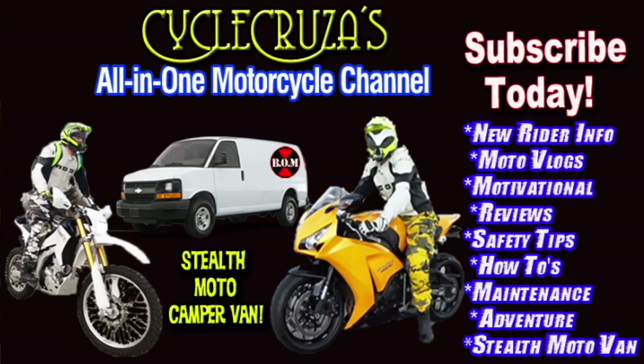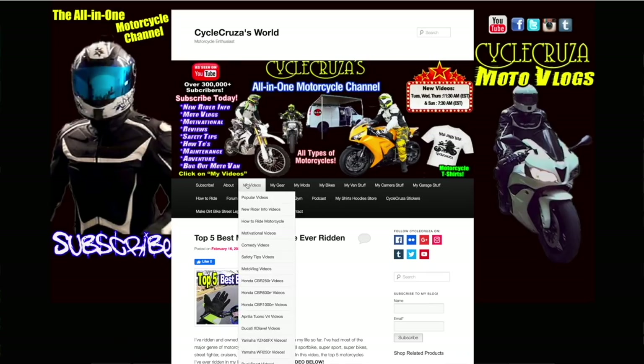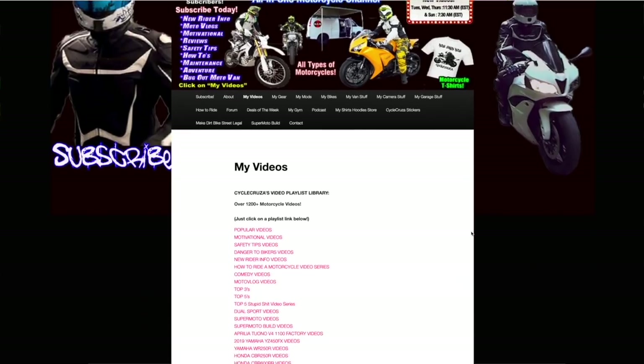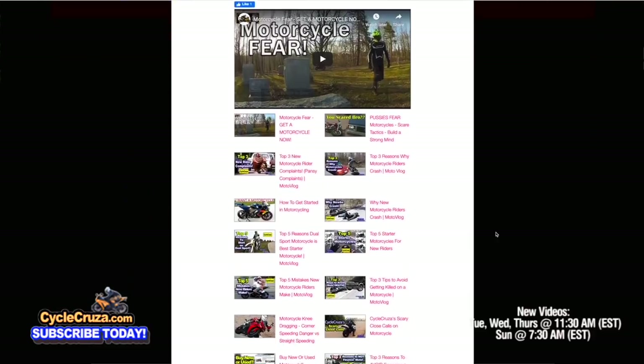You are watching Cycle Cruiser, the all-in-one motorcycle channel. Subscribe today. You can also find what you're looking for by visiting my website at cyclecruiser.com and clicking the menu tab — my videos are organized in playlists to make it easier to navigate.